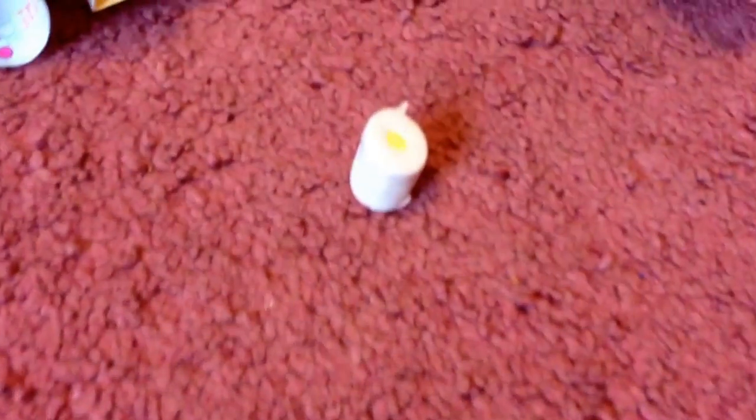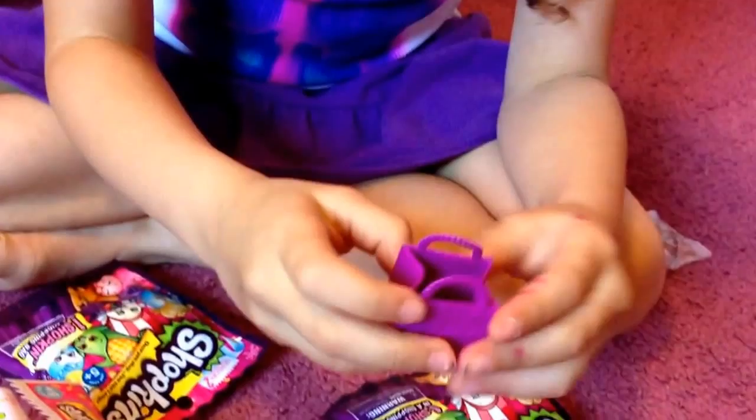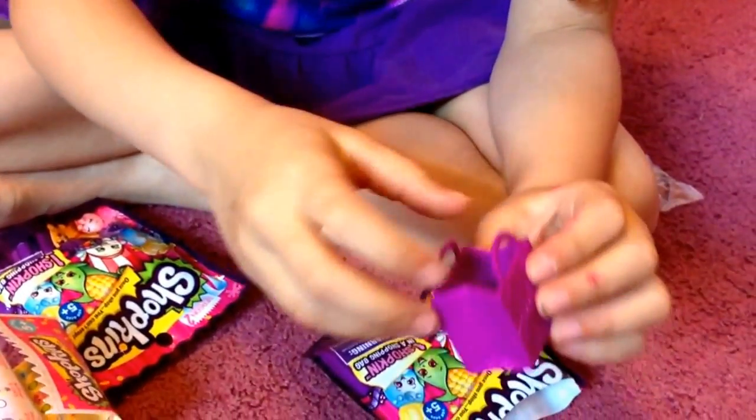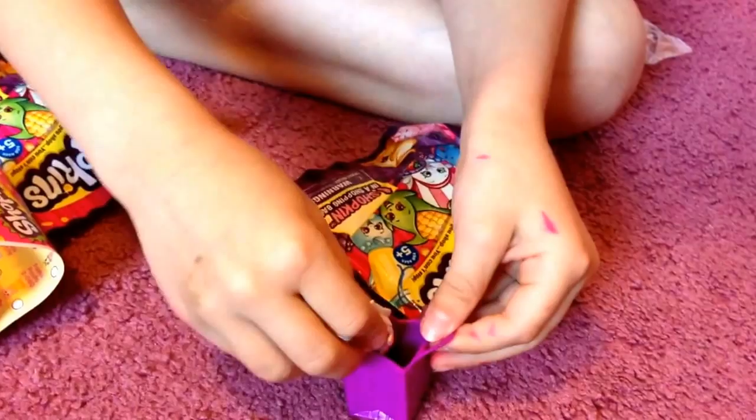Okay, and this is what the Series 2 bags look like. I really like them. You could, like, make a little doll hold them. And you could put little things inside, like Shopkins, of course.